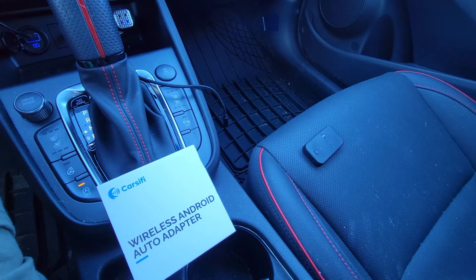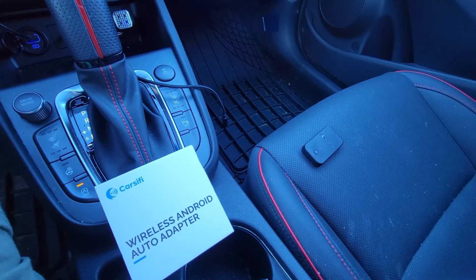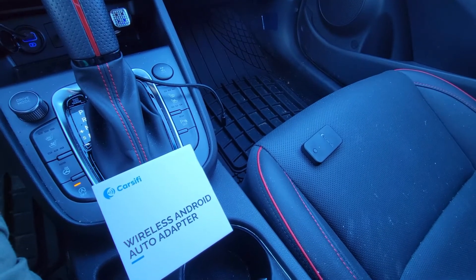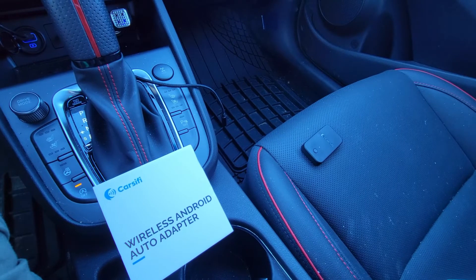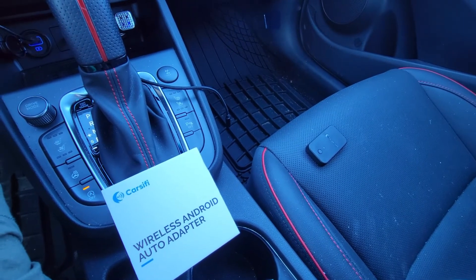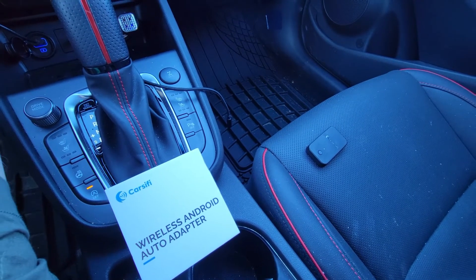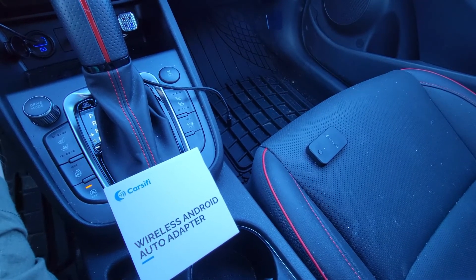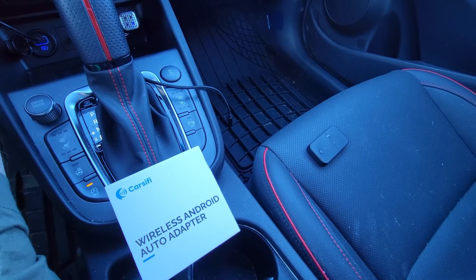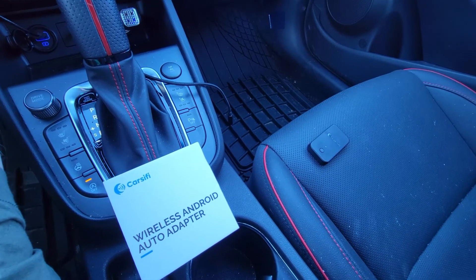The setup is pretty simple and straightforward. You start your car to prevent battery run-down, plug in the Carsifi, wait for the LED to turn blue, then fire up your app while making sure your phone's Wi-Fi and Bluetooth are both turned on and follow the prompts. I had to change a couple of settings to get it to work properly in my vehicle — namely disabling intercept AA protocols and turning on auto USB detection. When the LED turns solid green, you're good to go.